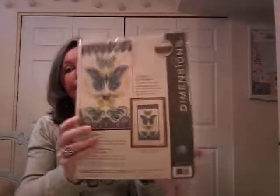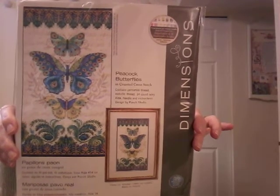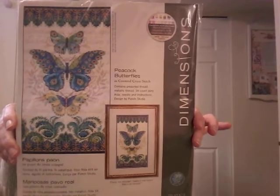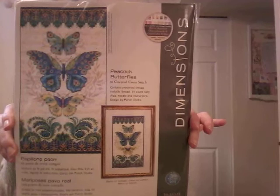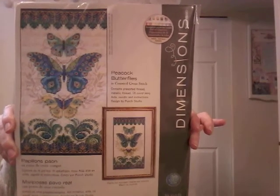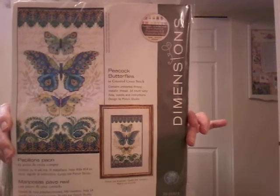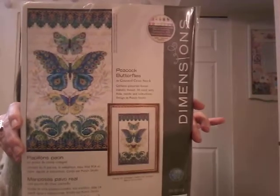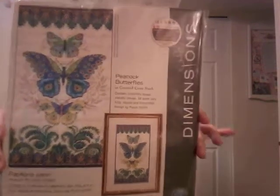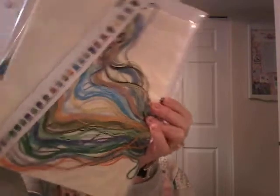Next we have Peacock Butterflies — this is so pretty. I did actually hunt this one down; it was on Amazon but too expensive, and I found it at Herschner's. If you're just starting your Dimensions kit journey, definitely look at Amazon but also look at Herschner's because they probably carry the largest variety of Dimensions kits at regular price — not inflated. Occasionally they do have sales, and sometimes a 40% off one item coupon. That's what I used for this one. It's on a cream-colored Aida and those colors are just lovely.